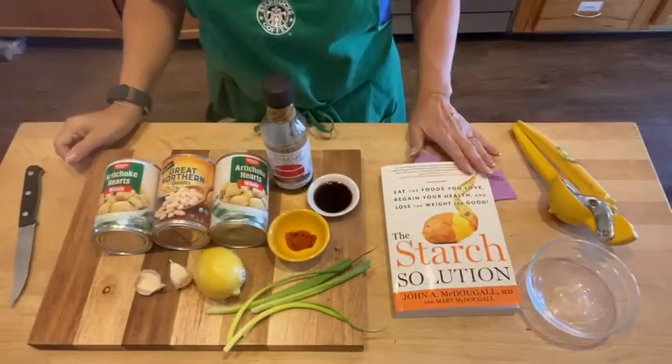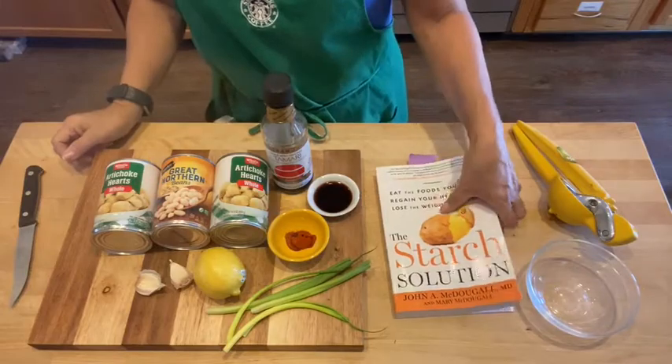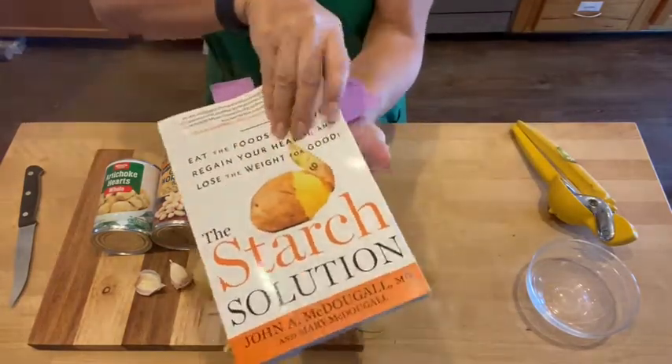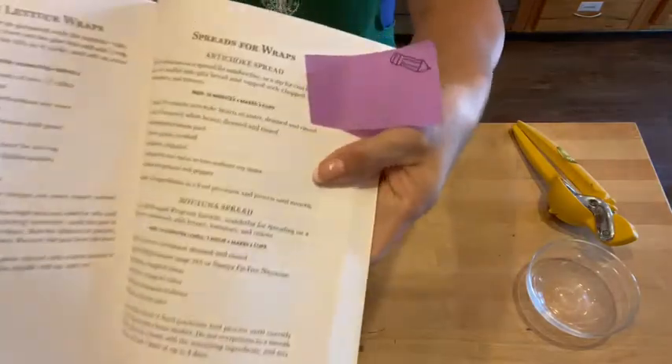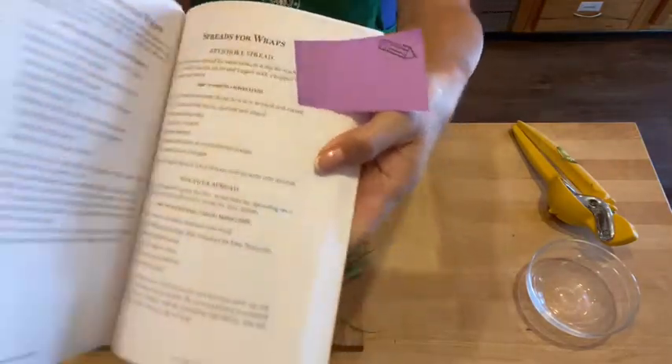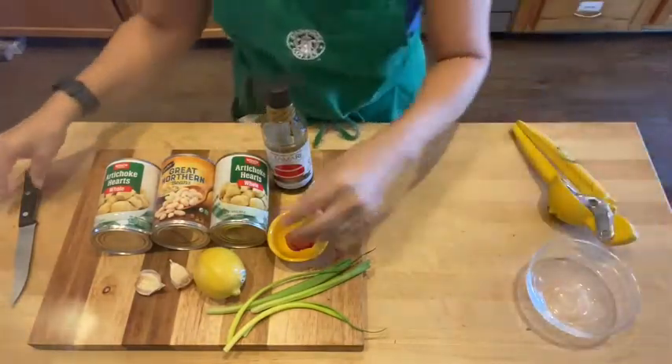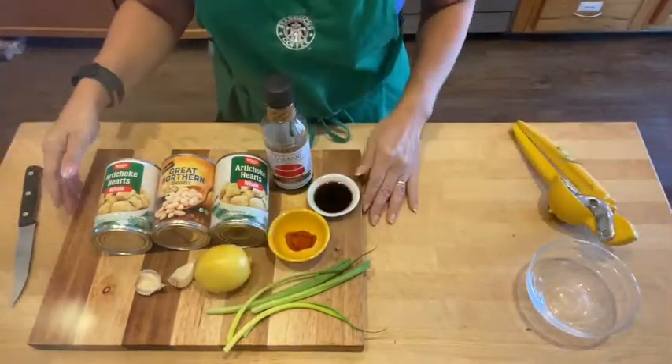Hey guys, time to make a spread to use instead of mayonnaise on sandwiches. I'm getting this recipe out of this book, The Starch Solution, and it is an artichoke spread. Real simple ingredients and no fat. So let's get started.